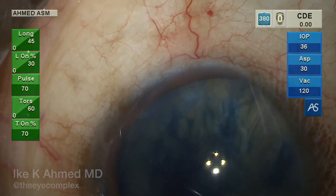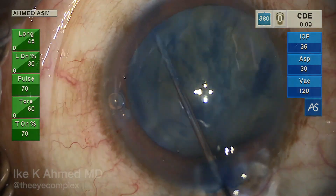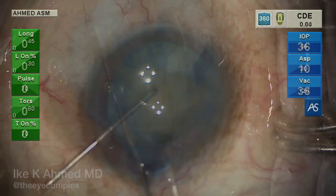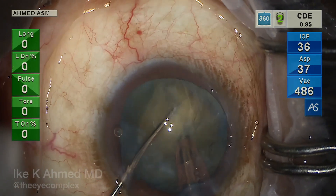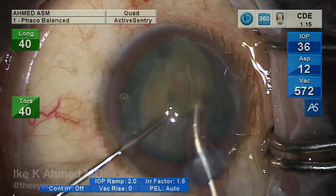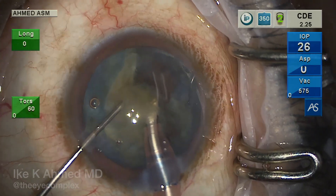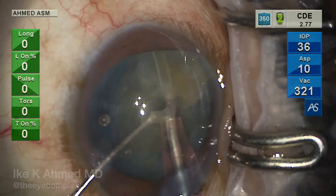The first priority is to remove the cataract successfully, facilitated with hydrodissection. Because the capsulorhexis is fairly large, this actually makes it easier to remove the dense cataract. A vertical chop technique is used — longitudinal phaco initially with a vertical chopper to create a central crack, then splitting the nucleus into two. Torsional phaco is then used to remove one hemisection in a hemiflip technique. This has become somewhat easier because of how large that capsulorhexis is. The second heminucleus is then removed.